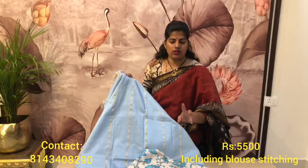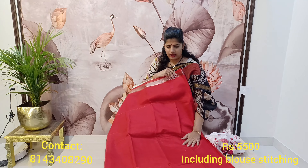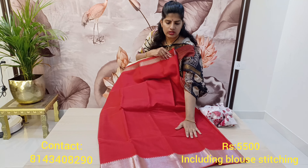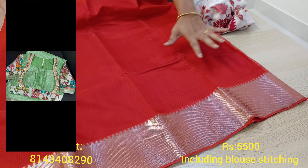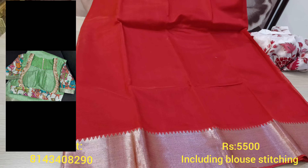I'll show you two more colors. This is a beautiful pure Mangalgiri patto saree with a medium-size kadi border. Have a closer look at the medium-size kadi border down portion — this is the complete saree.